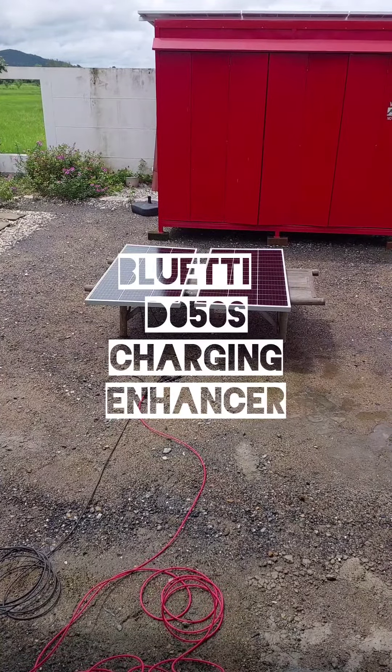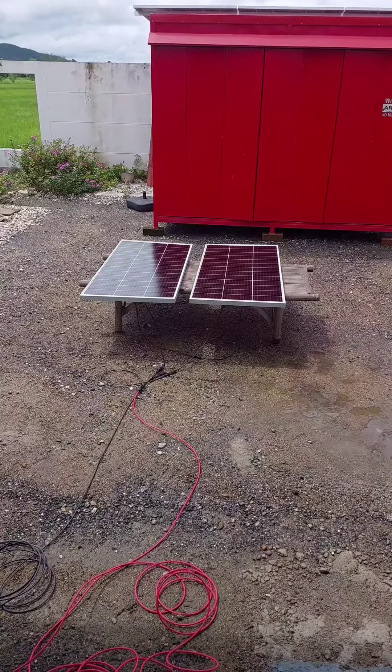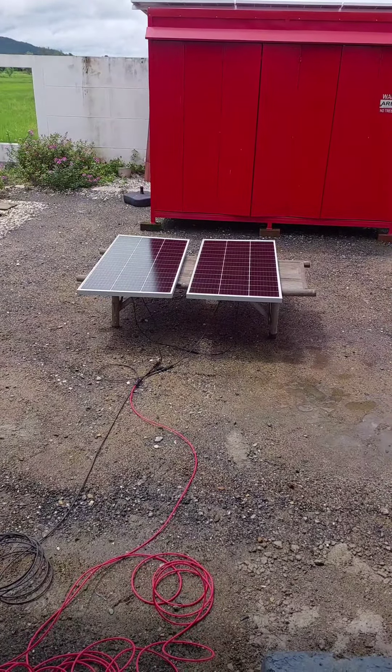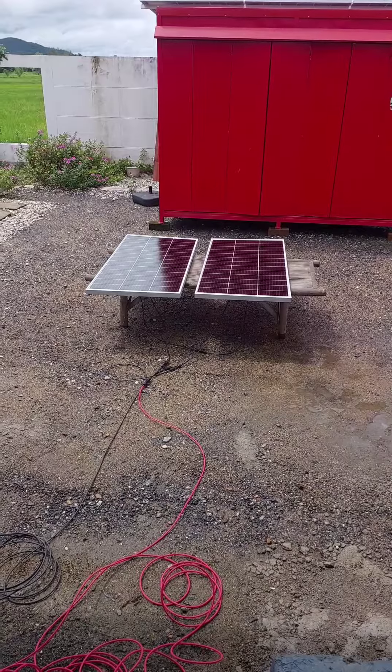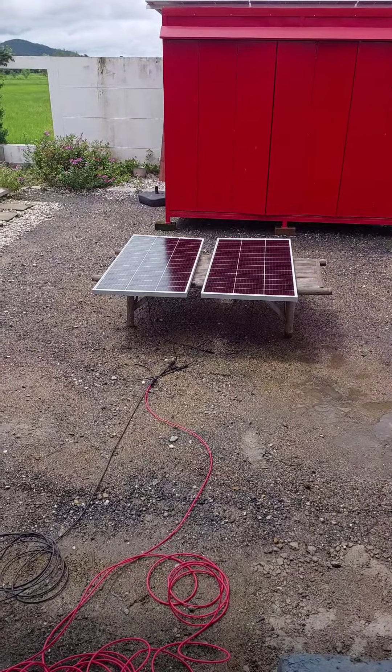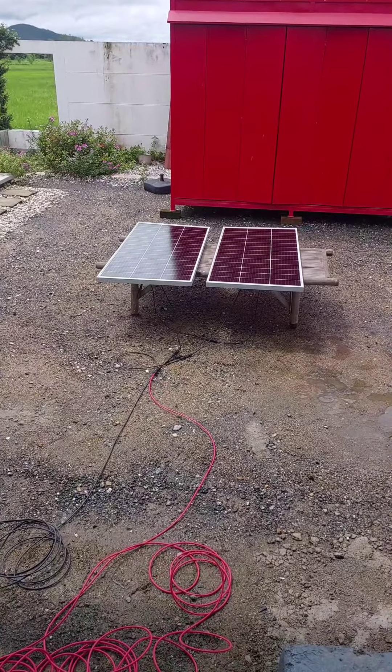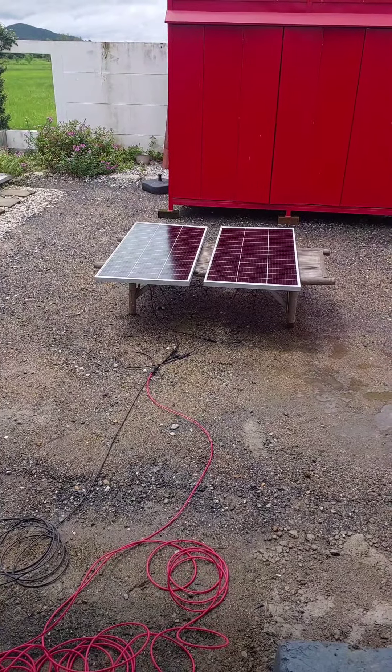I'm charging the Bluetti AC200 MAX with the D050S charge enhancer. These are the same two 200 watt panels from yesterday, but now they're in series, with a combined voltage of about 50 volts going into the D050S.